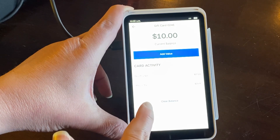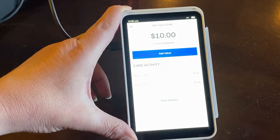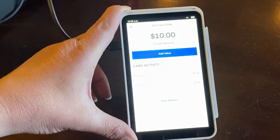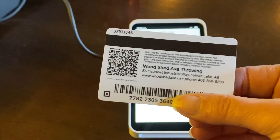At this point you can either clear the balance or you can add more value to that current gift card. What a person needs to do is enter in this 12-digit code on the back of the gift card.